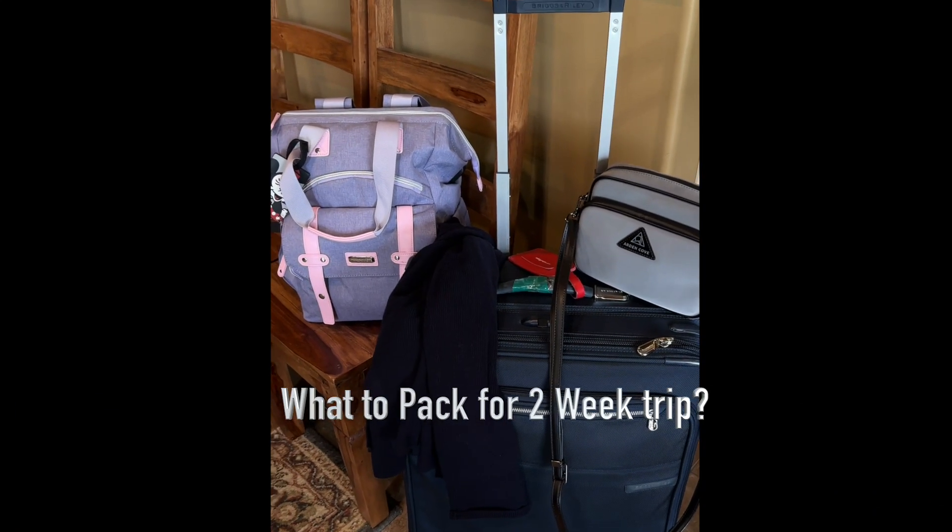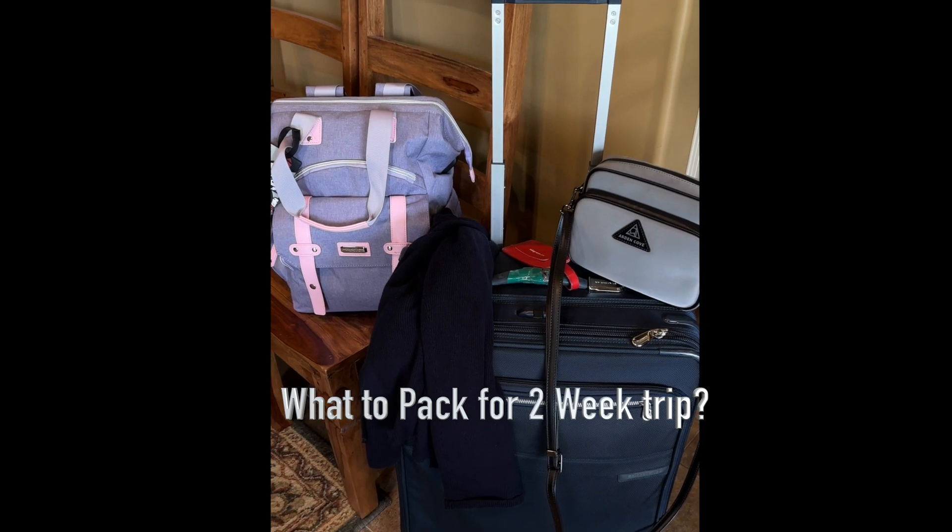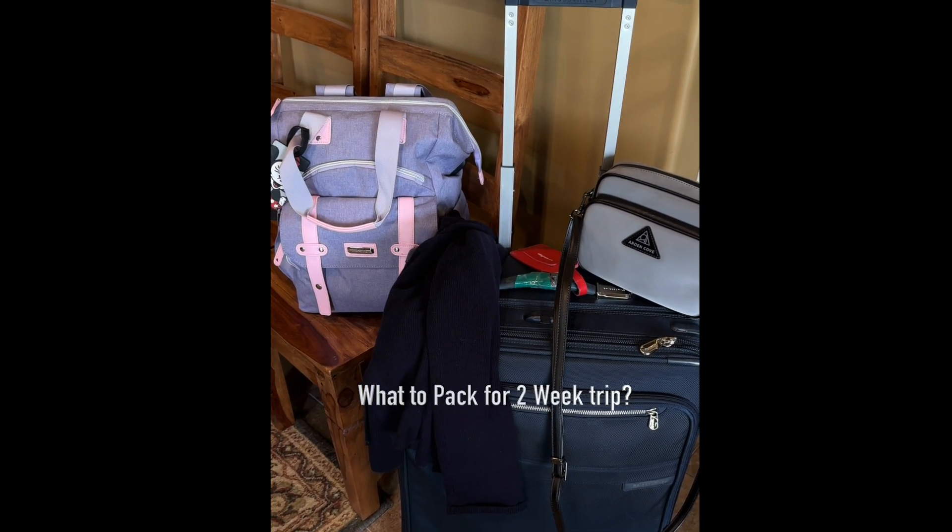What should you take on a two-week international trip? Let me show you what I'm bringing on mine. In this video, I'm going to show you my purse that I bring and my carry-on.